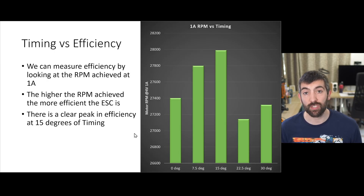Looking at efficiency: driving the motor at 1 amp and 4 volts, higher RPM at that constant power means better efficiency. We again see a benefit of increasing timing up to 15 degrees. However, beyond 15 degrees efficiency starts to go back the other way — there is actually less efficiency at 22.5 and 30 degrees compared to 15 degrees. So we're not getting any more top end power and we're losing efficiency, meaning there is a clear peak in efficiency at exactly 15 degrees of timing.